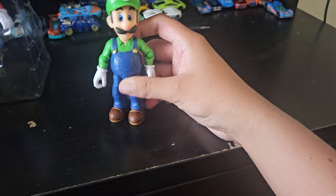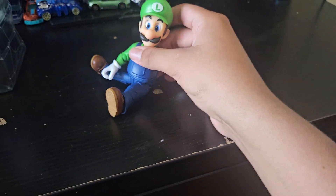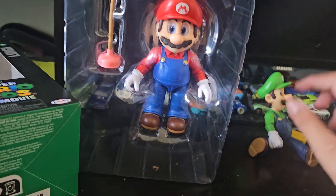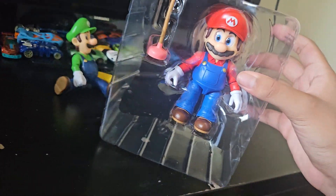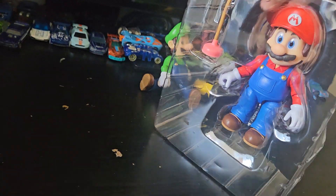I forgot — they're articulated, which means they can move a lot. Luigi can sit down. Let's put him over there. Now the main attraction — Mario!